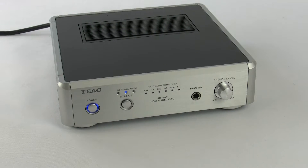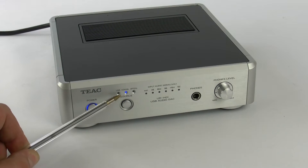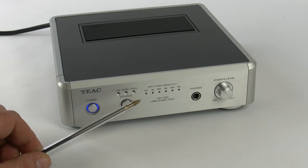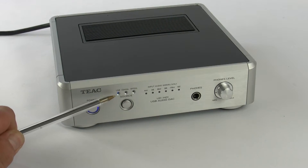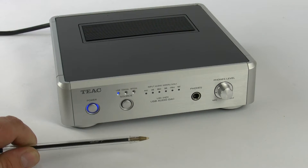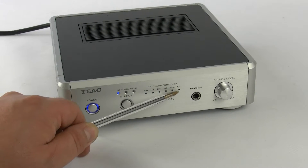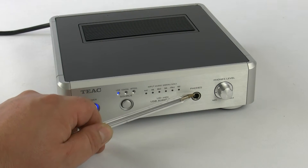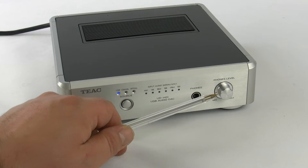Let's run through the front panel and the back panel. Across the front panel we've got the power button and the input selection button, which is a cycling button that cycles through each particular input as you press it. Then we have the sampling lock lights, which indicate what particular frequency the signal is being processed at. And then there's the headphone socket and headphone volume control.